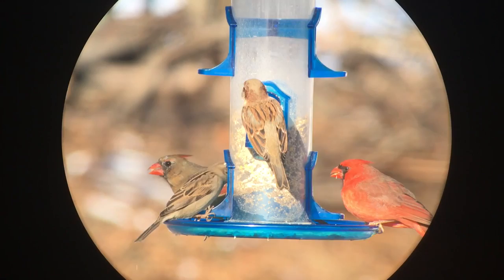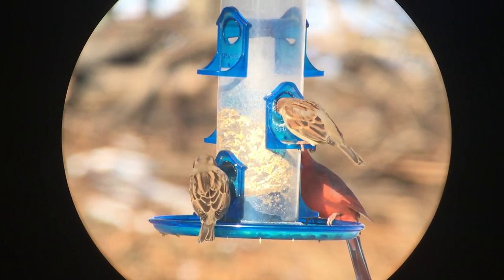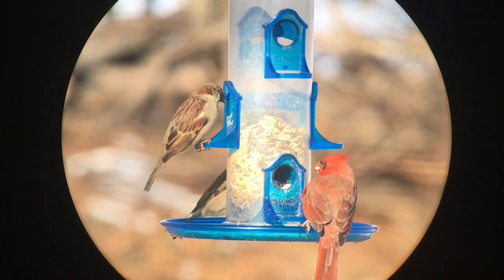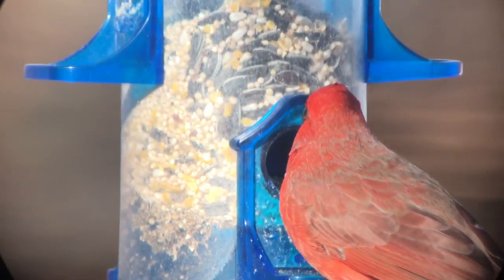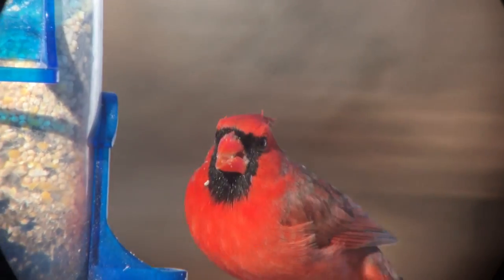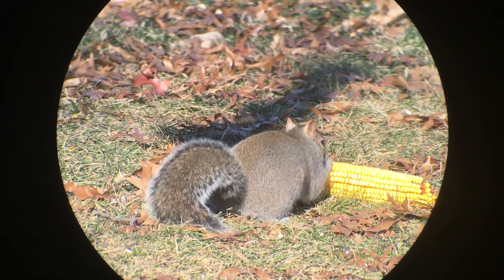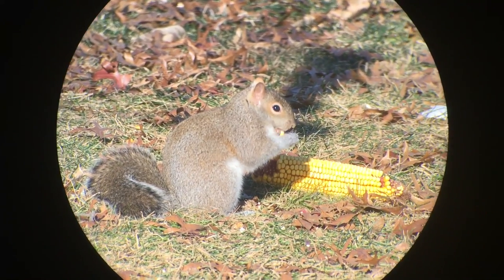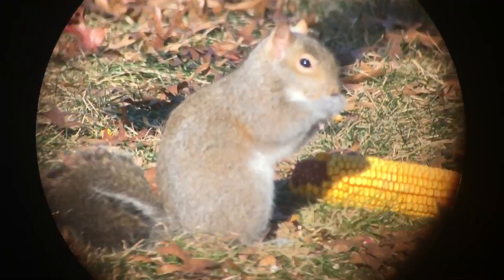The difference between those two is really the low-end power. The Monarch is 20 to 60 power whereas the Razor is 27 to 60, so you're getting an additional seven power on the low end, which really helps when you're shooting targets up close. These field scopes are used by a variety of different people for a variety of different things, including bird watching, sporting events, and a lot more.